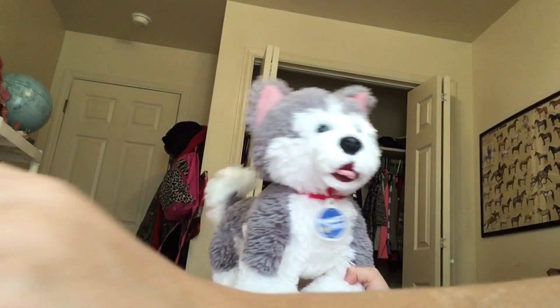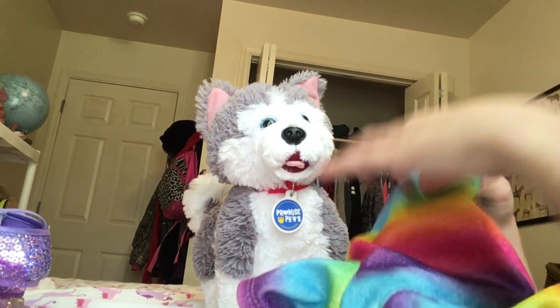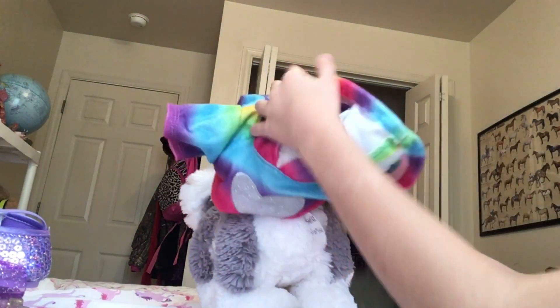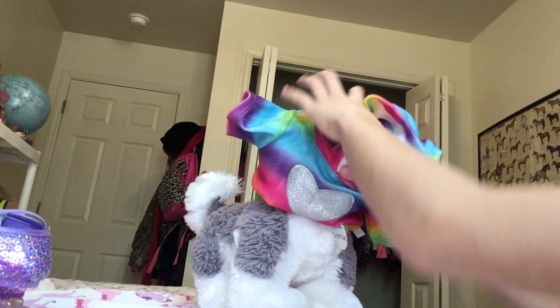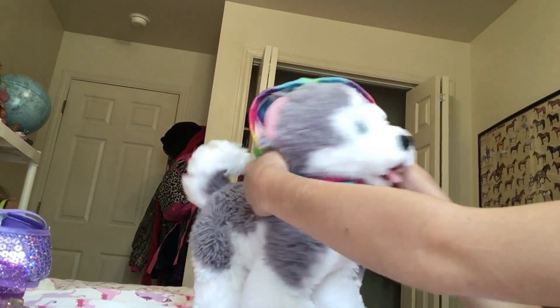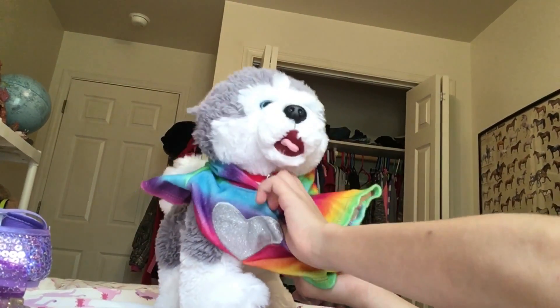I can't even put her skates on yet — first I gotta put her shirt on, and maybe we'll put her glasses on. You've seen this design in the photo on my channel so it'll be kind of familiar, but now you're actually gonna see me roll her around. Now I just gotta throw her little legs through.